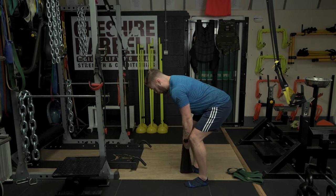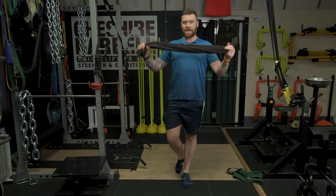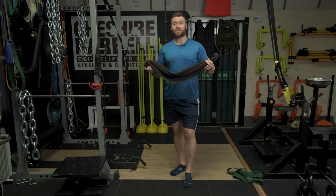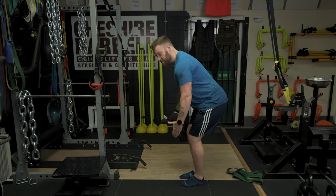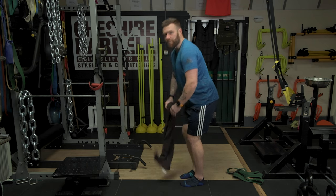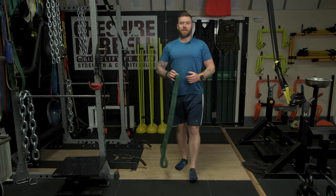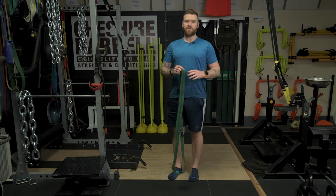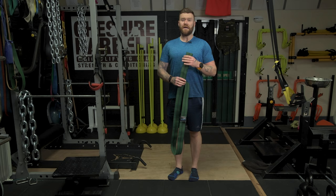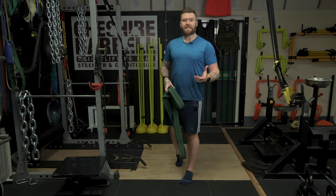From here, whilst maintaining good posture, you are going to pull as hard as you can for the prescribed amount of time. Now, this towel is quite short, and that's not a problem, because it just allows me to develop isometric contractions at a longer range of motion. An alternative would be to use a longer towel — this is not necessarily a better variation, it's just a different variation. So if you have a number of towels of varying lengths in your house, do mix it up a little bit.